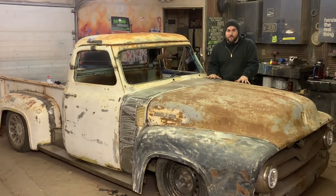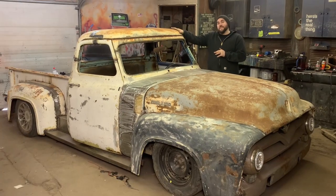What's up guys, I am Casey from Casey's Customs. In this video series I am trying to build a rat rod truck for under a thousand dollars, and in this video we finish up the chop and we also go over the budget. Let's get going.